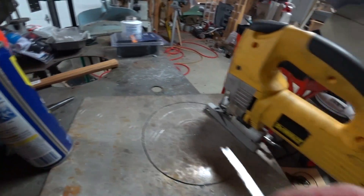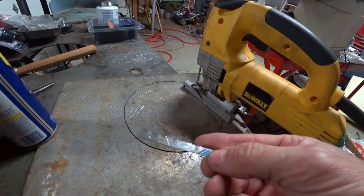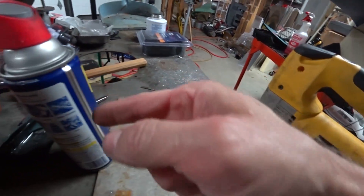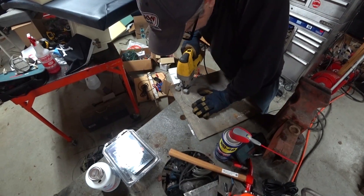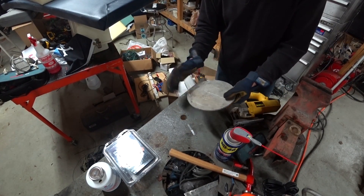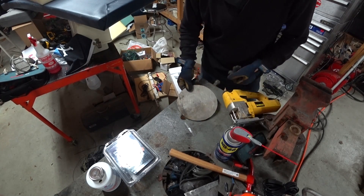Cutting aluminum with the jigsaw blade clogs up the blade big time. The secret to success is plenty of WD-40. I'm going to put all my holes in before I cut the center out, so I've got to go mark all the rest of these holes up.